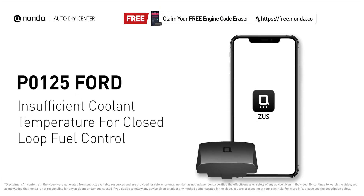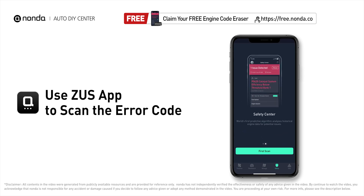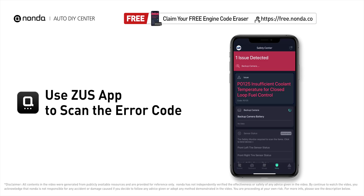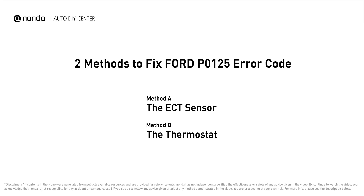This P0125 repair video is dedicated to Ford drivers. If your Ford is getting a P0125 error code, this video will show you two practical solutions to fix it at home. Use the Zeus app to scan your vehicle and see the error code P0125 — it indicates that the engine control module is not detecting enough heat in the cooling system before the fuel management system can take control.